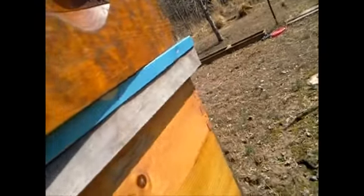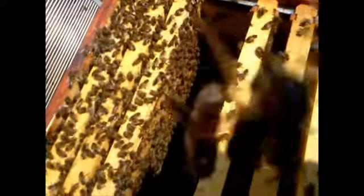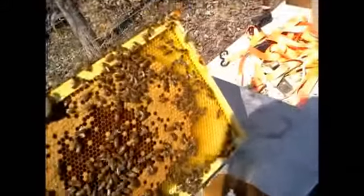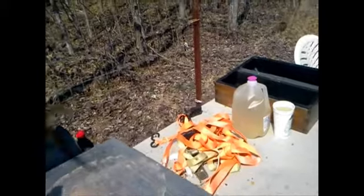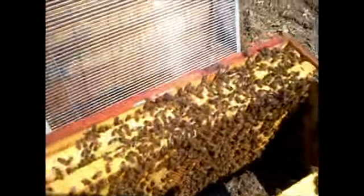I'm going to make the switch now. Hold on — what do we got here? Oh look at that — we do have brood down here! It's not drill brood either, like I would expect. I will put all their brood in the same area. There's brood on this side too, so they are laying it down here as well.